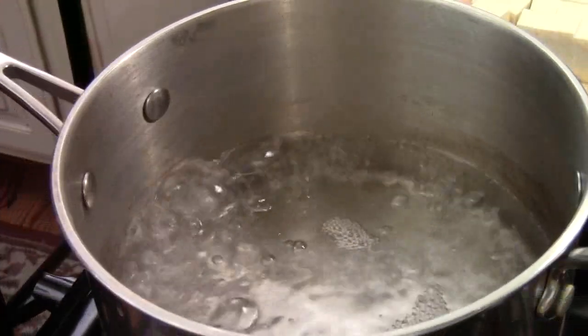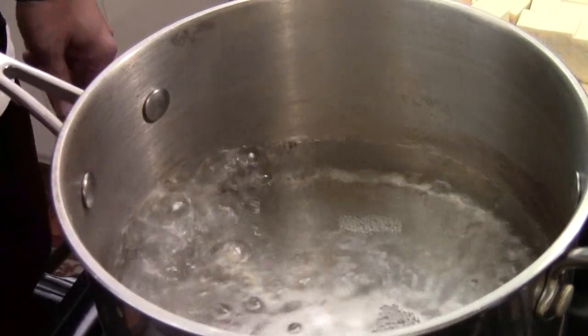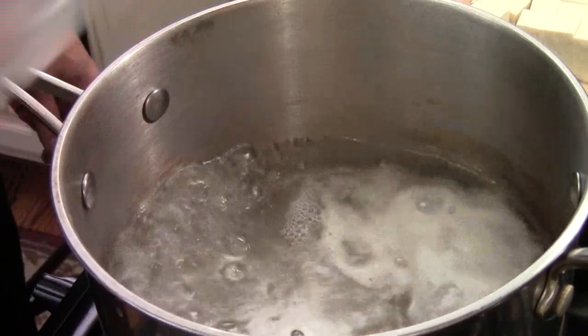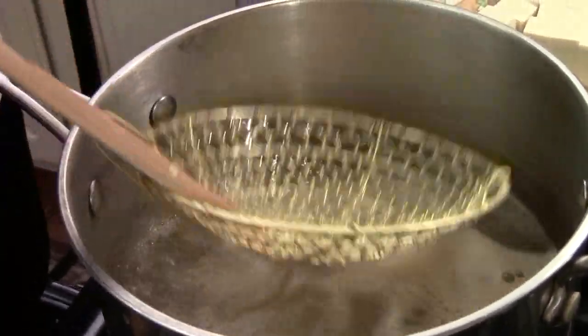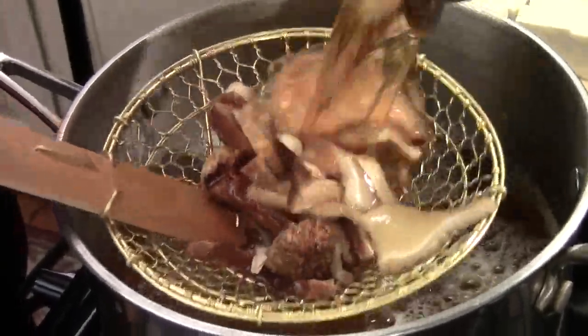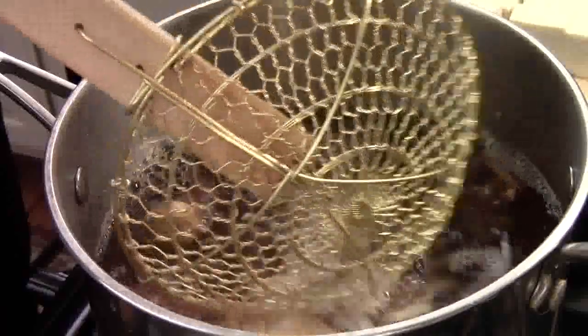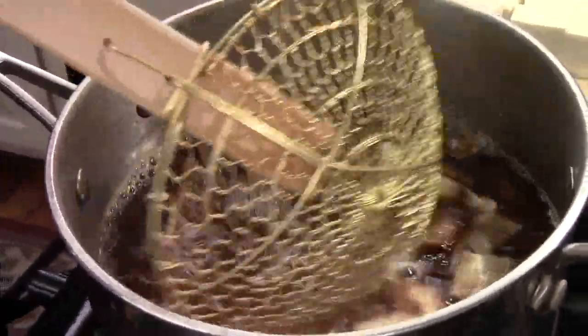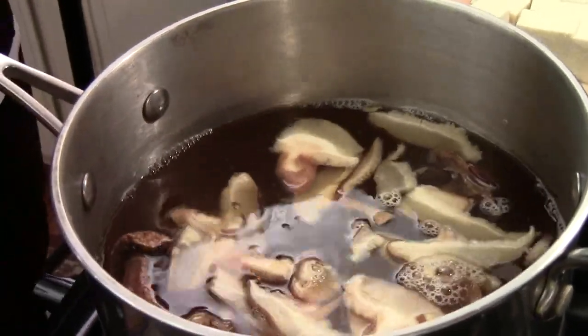I'm going to make miso ramen noodle soup. I got 5 cups of boiling water. I'm going to add some dashi — dashi is a Japanese soup base. And I have shiitake mushrooms I soaked in 3 cups of hot water. I use that mushroom stock and add it in, so we have a total of 8 cups of water.